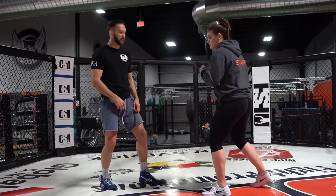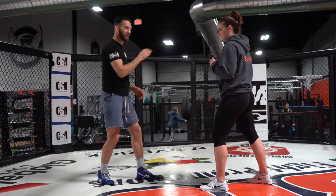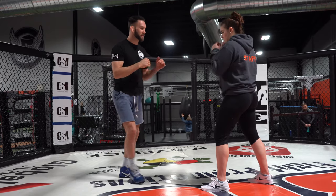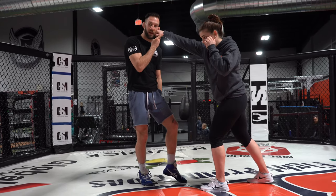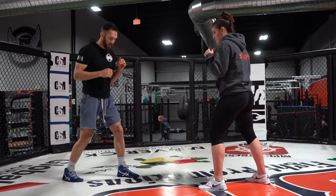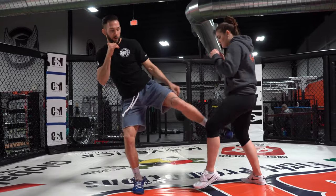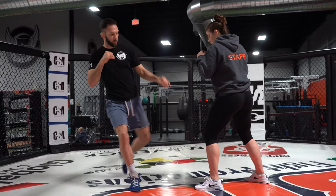Here's the problem with the inside low kick. If I do nothing with my feet when I throw this kick, I'm standing right in line for Haley's right hand. If I'm just lazy here, she's going to fire that right hand down the line — there's nothing taking my head offline. So option number one: when I throw this kick, I'm stepping my rear leg offline, and I can do that by either walking out or switching my feet.